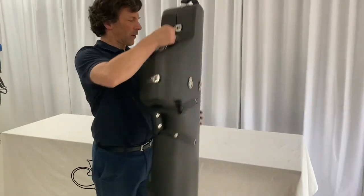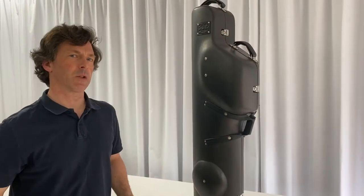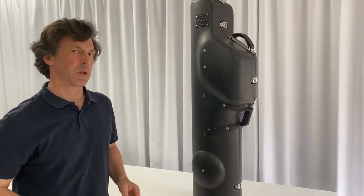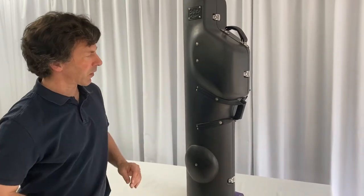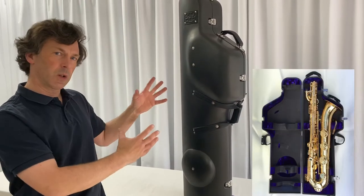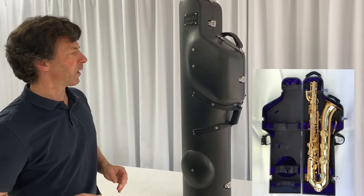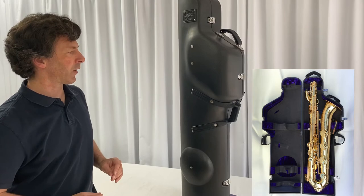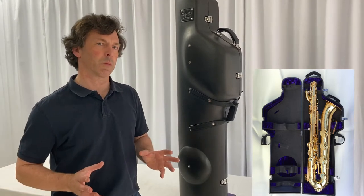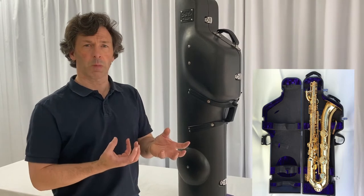So that's our baritone sax case. It has a lifetime guarantee as do all the Wiseman cases. I can't show you the inside of this case because we don't have an instrument here, and this is the case prototyped for all the different models of saxophone that we have. But we'll show you images — it's the same principle as all the Wiseman cases. The baritone is suspended in shock absorbing blocking.